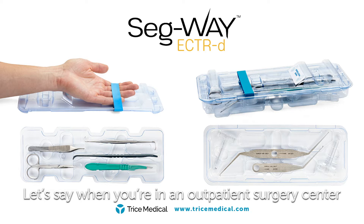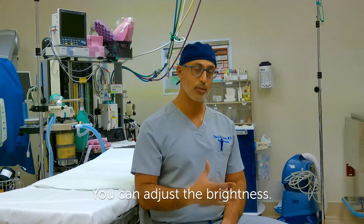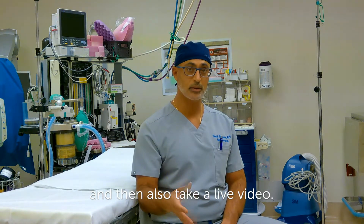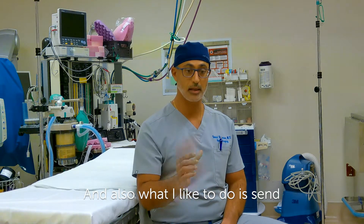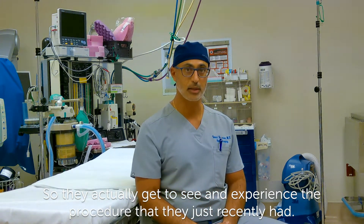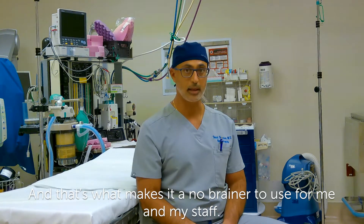Let's say when you're in an outpatient surgery center and you have multiple surgeons operating on the same day. On the camera, you don't have to worry about focusing — it's auto-focus. You can adjust the brightness, and one thing that I like is through one small button, you can take pictures and also take a live video. You can put that on a small zip drive and email the pictures or video of the procedure to your patient, so they actually get to see and experience the procedure they just had. It's very user-friendly, the whole process, and that's what makes it a no-brainer to use for me and my staff.